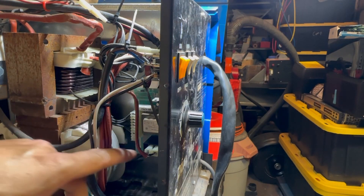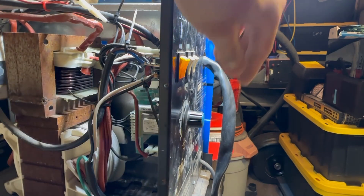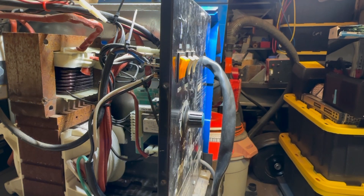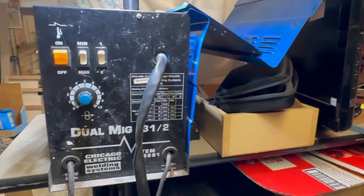I have everything reassembled — all the wiring back in, the knobs on. I'm going to make sure I have this knob set back on zero when I indexed it so the arrow points in the right direction.